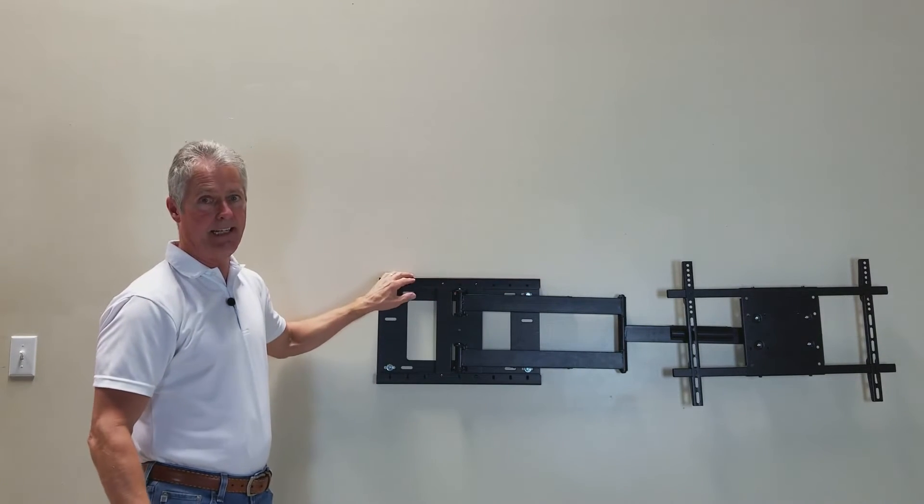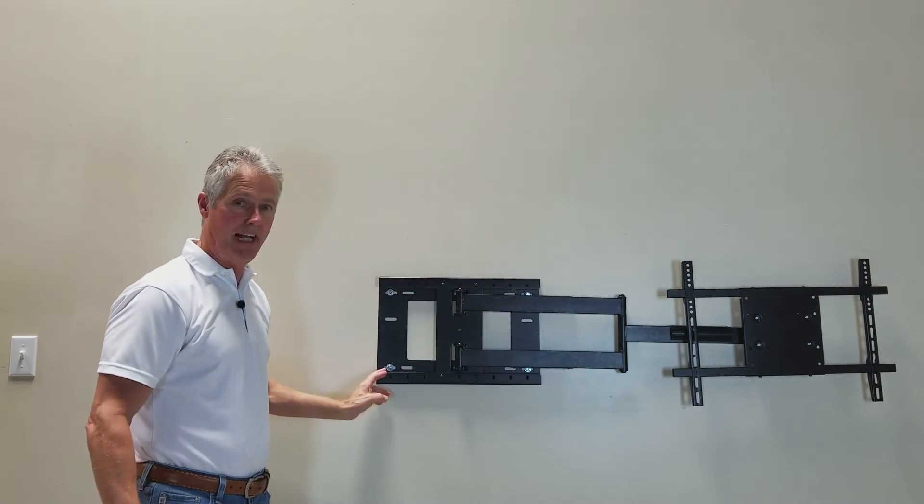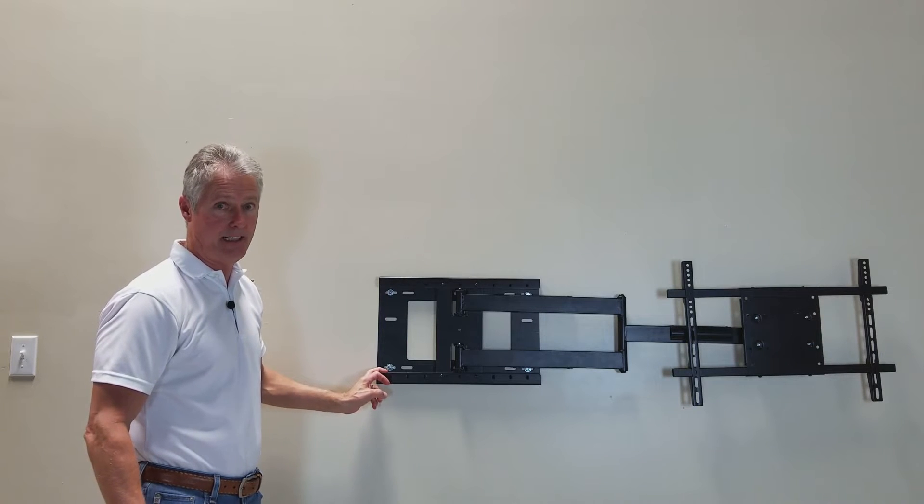And to your right 90 degrees. The wall plate is 19 inches wide and 12 and a half inches high. It attaches to studs 16 inches on center.